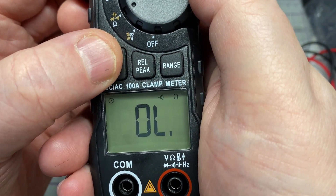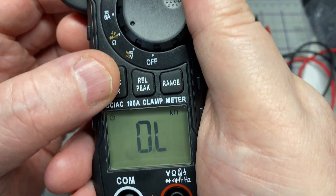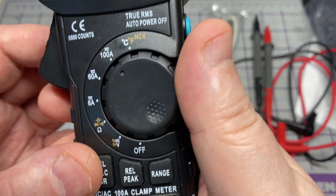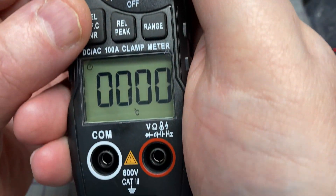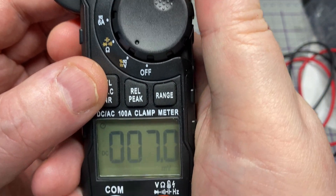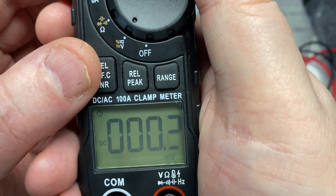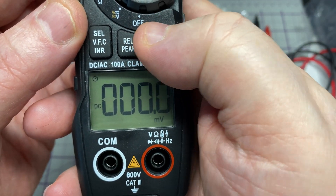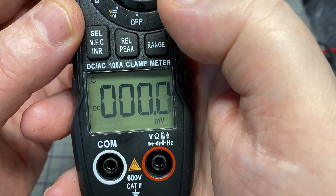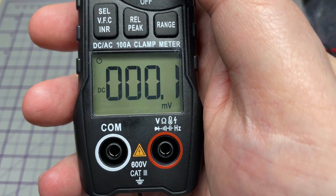The next position gives us ohms, continuity, diode test, and capacitance test. Then we've got three ranges for amps: 6 amp, 60 amp, and 100 amp, and you have to switch between AC and DC on those. Quite easy to use, very clear — no complicated menus to navigate. All nice and easy.